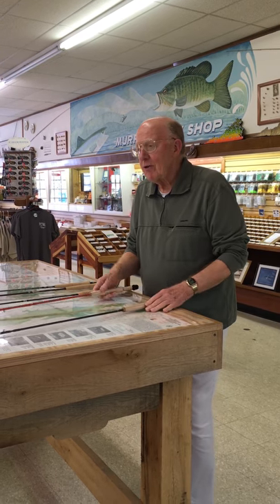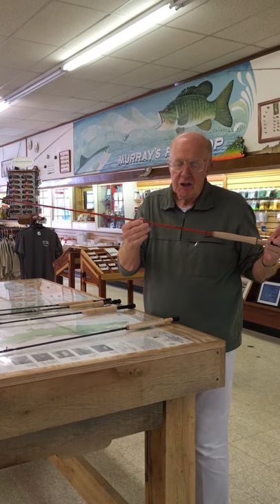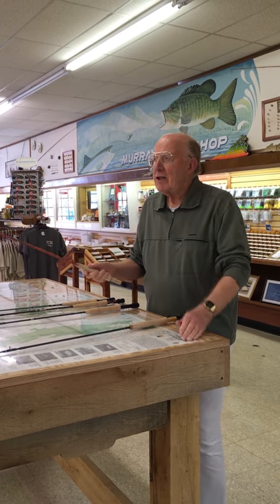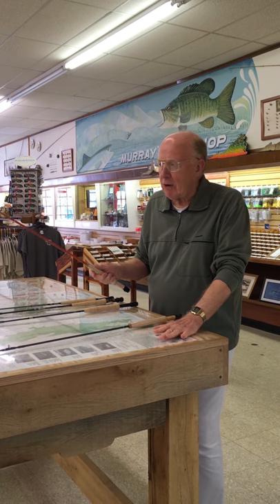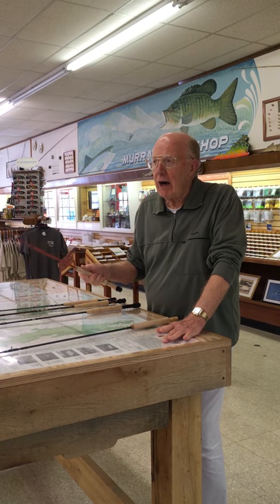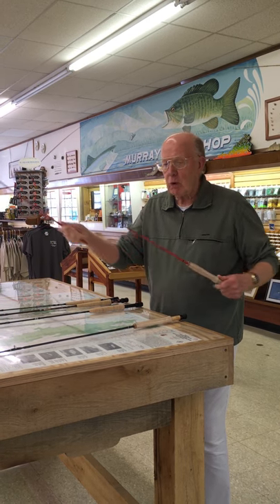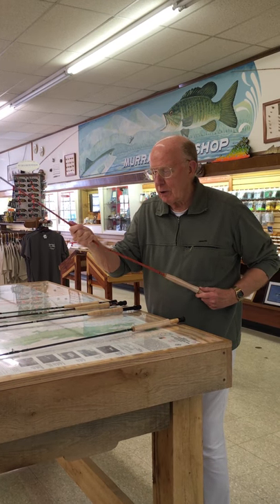Scott introduced this year some glass rods. They have one which is six and a half feet long, breaks down into four pieces, and carries a number three line. This is outstanding. It doesn't have the backbone of the Murray Mountain Trout Rod — it's not an all-around rod. It is primarily for dry flies, but that tip turns over, gives you great accuracy. It does break down into four pieces, which lets you pack it in your backpack very easily, and it's a real joy to use.